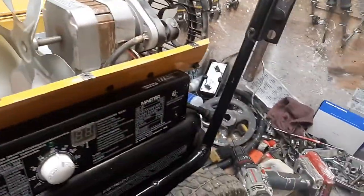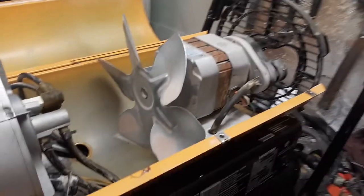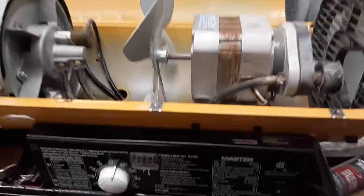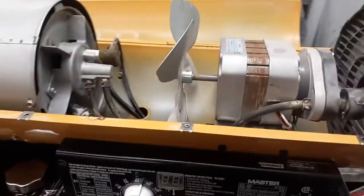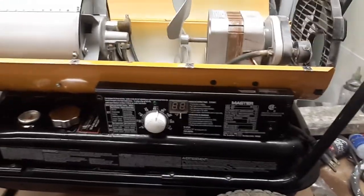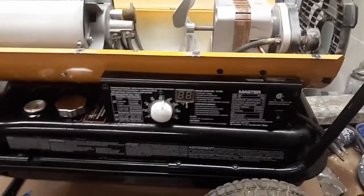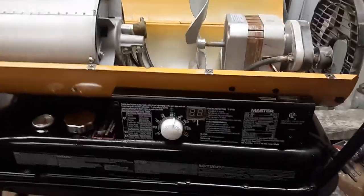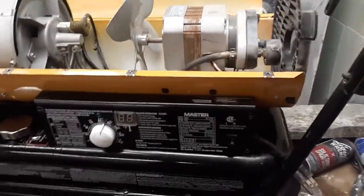I've already taken the screws out of the body here so you can look on the inside. Not all heaters are exactly the same, but they're very similar in many respects. When your heater is not operating properly, you'll turn it on and it may run and shut off without igniting, or it may ignite and burn for a few seconds and then shut back off. There are several different reasons why these things happen.